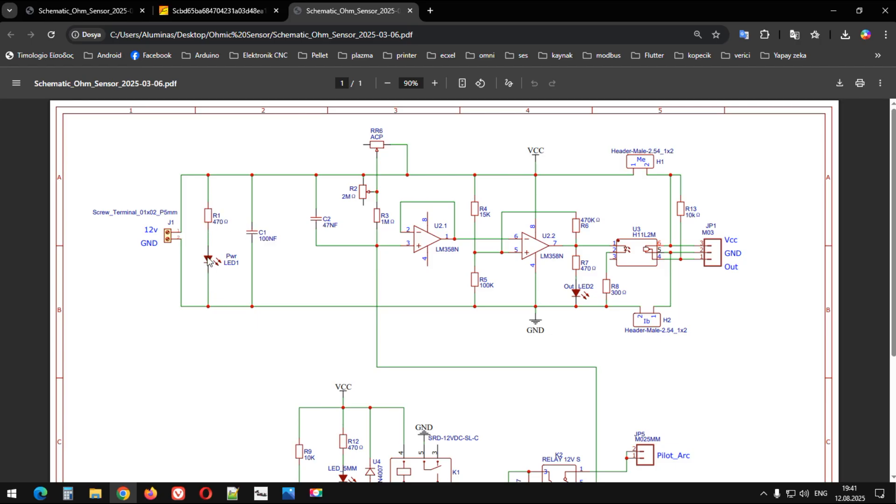İşte buradaki direnç LED'i korumak için; onları geçiyorum zaten. İki kapasitörümüz var, biraz voltajı dengelemek için. Bu dirençleri daha önce bahsettim — Ohmic sensörün hassasiyeti için. Burada LM358 op-amp devremiz var. Op-amp devresi sinyali aldığından gerekli işlemleri yapıyor. Çıkışında da H11L2 diye bir optokuplör çeşidi var.